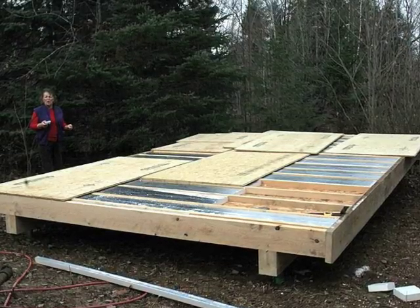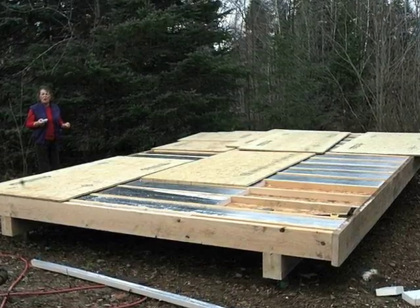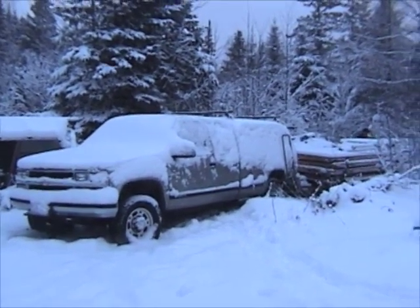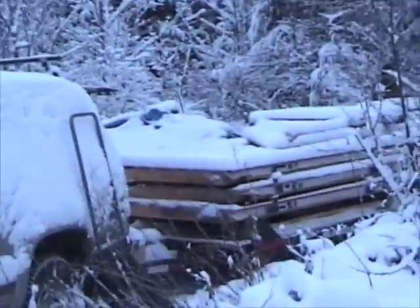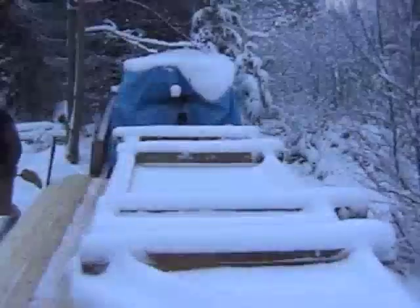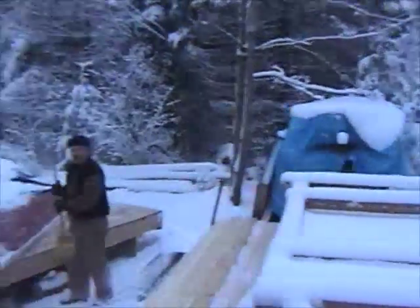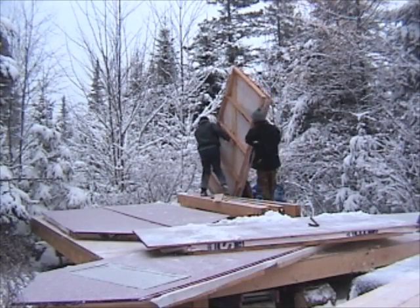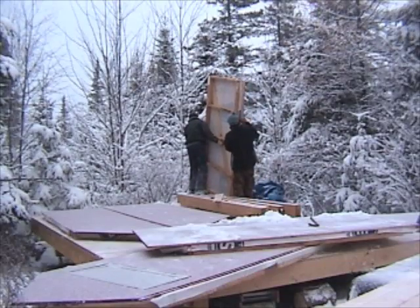A Bungalow in a Box goes up in a matter of days as a weather-tight shell that will wait patiently to be finished by its new owner. It's snowing — wall panels, roof. Even in wintry weather we were able to put up this bungalow in less than two days.